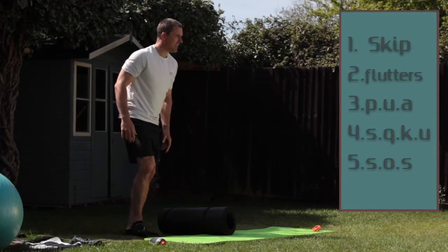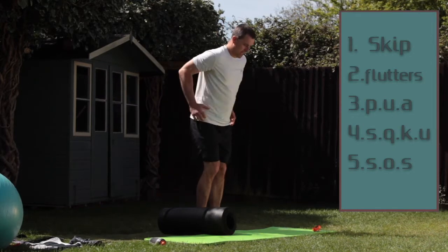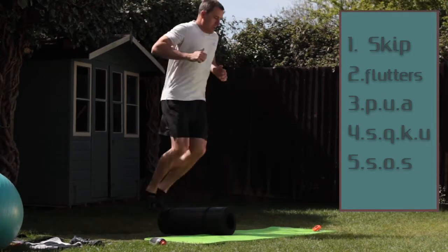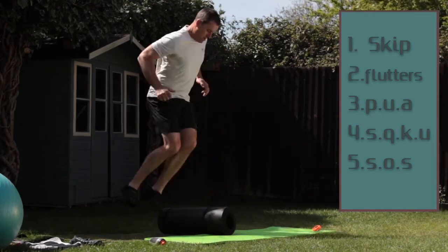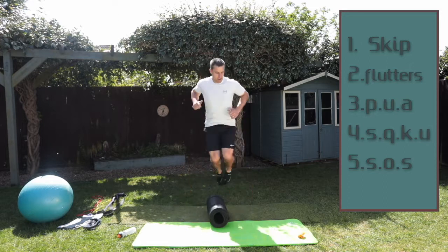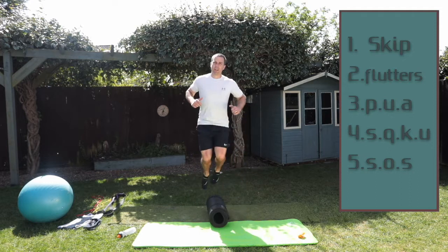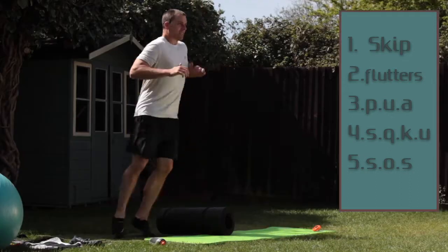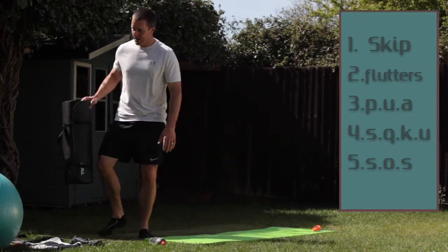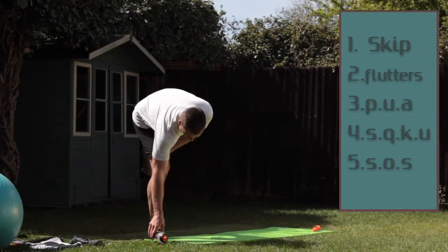Number five — step overs. If you've got a cushion or a mat, all we're going to do is hop over side to side. If you don't have anything you can just act as if it's there, so don't worry if you don't have anything. Side to side. First five done — now we go to a repeat.